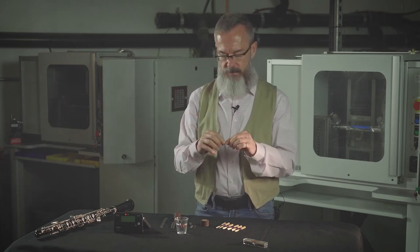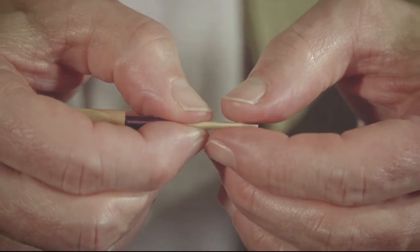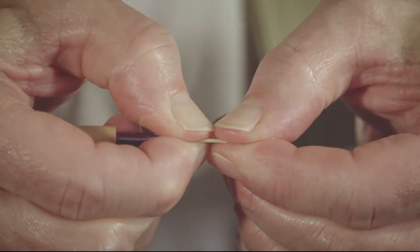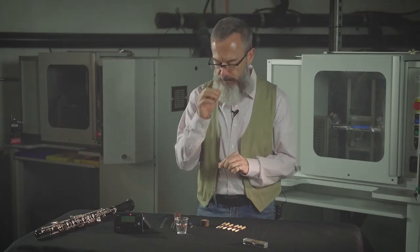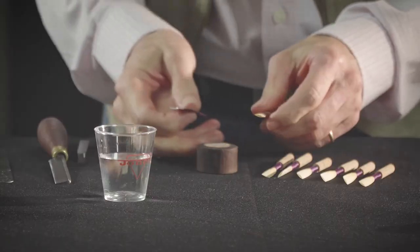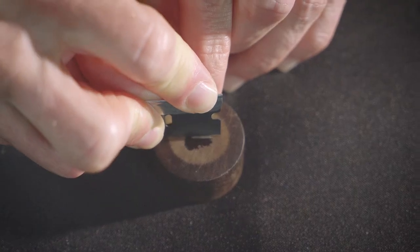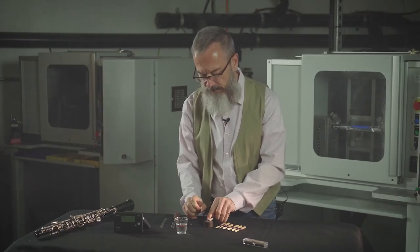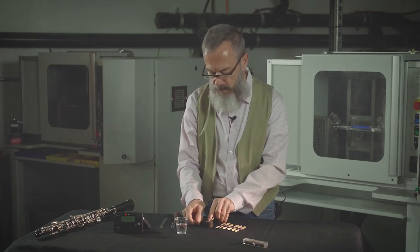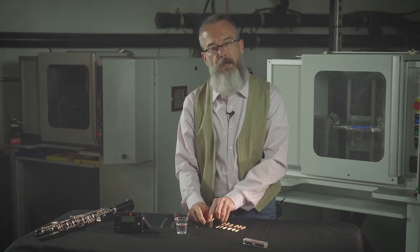The first thing you should do is squeeze it down, squeeze it flat, hold it, squeeze that thing down, and then give it a clip. I'm taking a substantial clip off this because the reed is very flat — probably close to a millimeter, maybe three quarters of a millimeter.